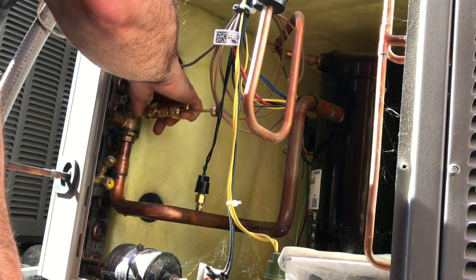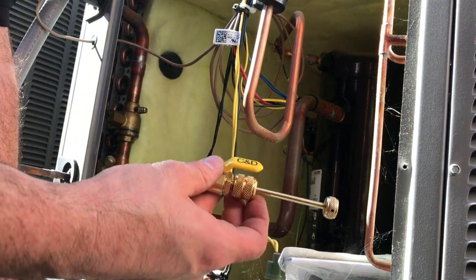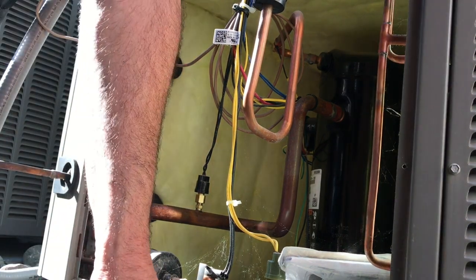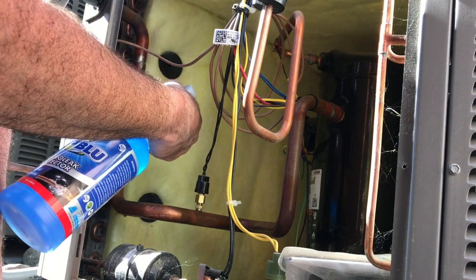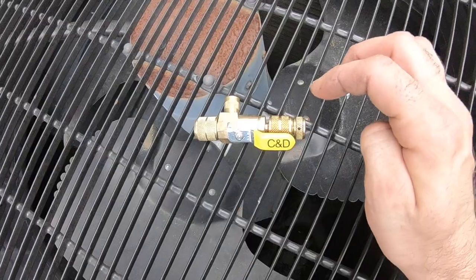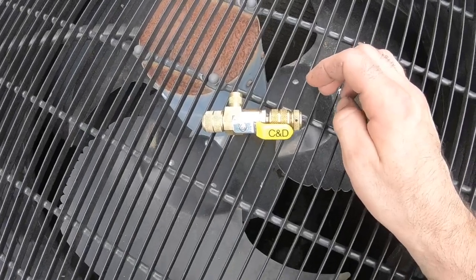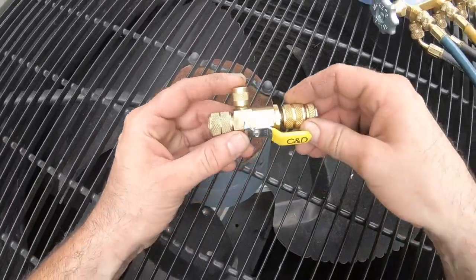I think this is one of the most needed tools for an air conditioning and heating mechanic to own — the C&D Schrader core removal tool. You just saw me change the pin while the system's under pressure, and we have no leaks.